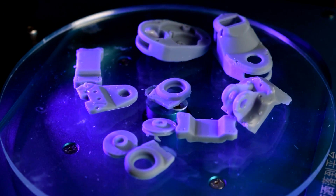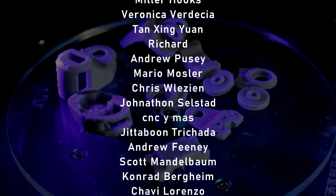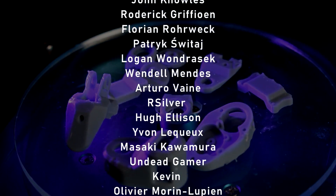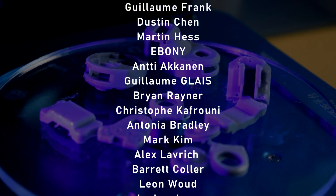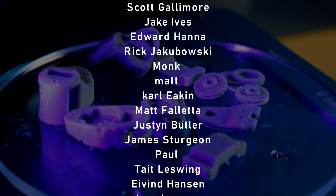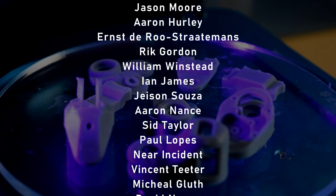I've recently bought an SLA printer, so in the next video I'll be talking about that and how I expect it to affect my design process. It looks like it's going to have a really huge effect on the quality of my components, so I'm excited to show it to you all. As always, a massive thank you to all of my supporters on Patreon, and thanks to everyone else who watches my videos — I hope to see you all in the next video.